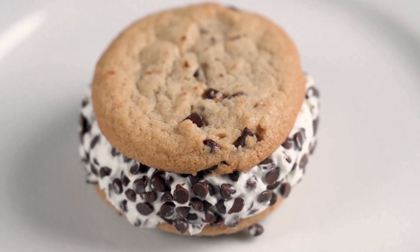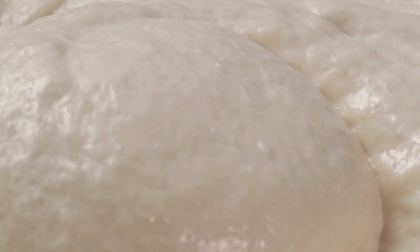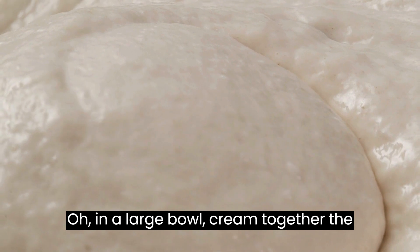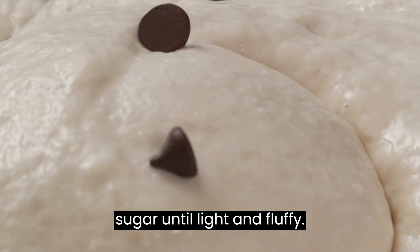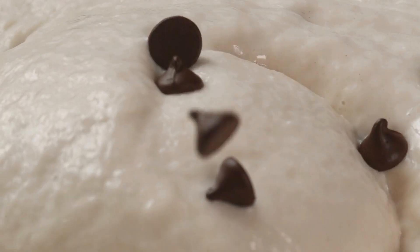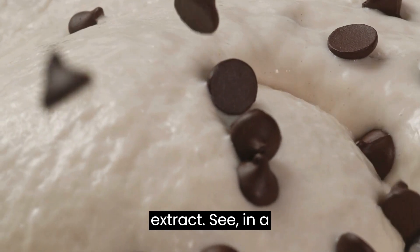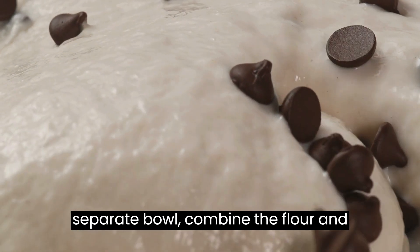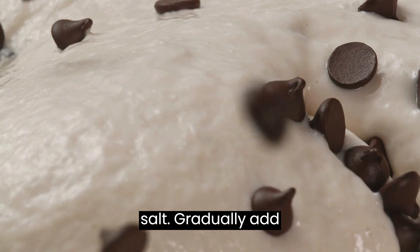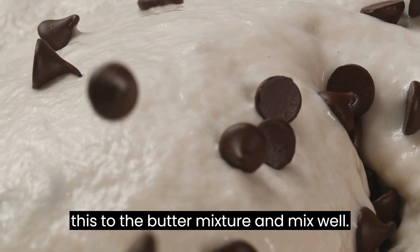Instructions. Step 1: Prepare the cookie dough layer. In a large bowl, cream together the butter, granulated sugar, and brown sugar until light and fluffy. Beat in the milk and vanilla extract. In a separate bowl, combine the flour and salt. Gradually add this to the butter mixture and mix well.